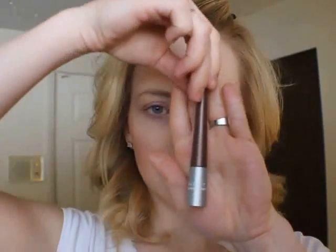My favorite is liquid liner. I'm using the All May Intense Eye Color in 22 Brown Topaz, and this is for blue eyes. I love this eyeliner — this is like my favorite. So to do the tight lining...